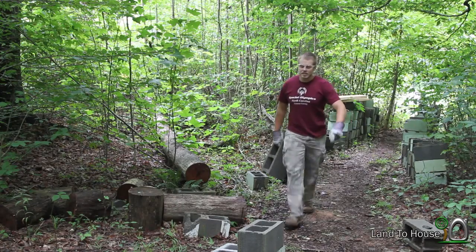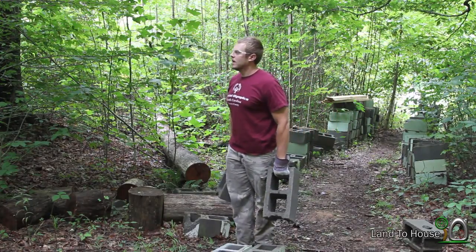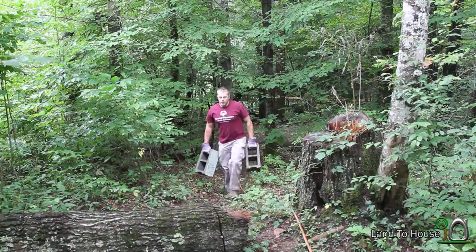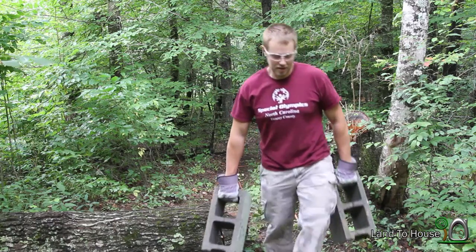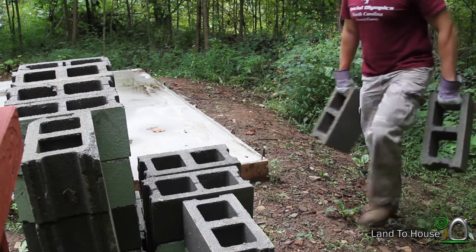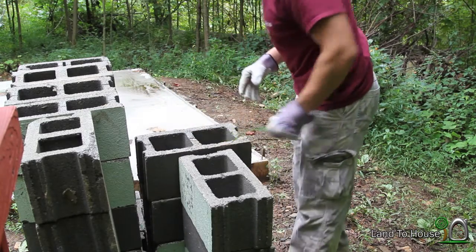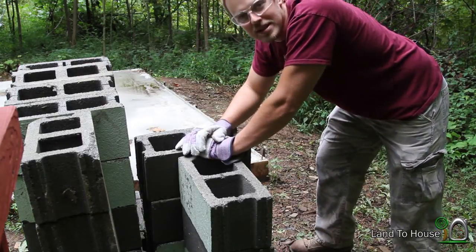After I've cleaned a few blocks, I grab two of them at a time and walk up here and stack them up ready to be put down on the foundation. It doesn't take long before 80 pounds gets heavy. I've just been making this stack right here. I'm figuring that about 36 is where I need to go around the whole foundation one time.